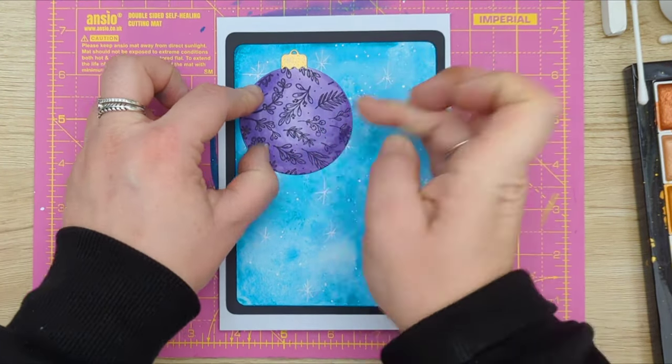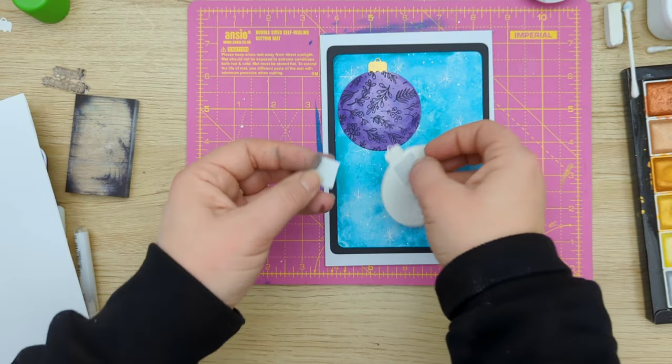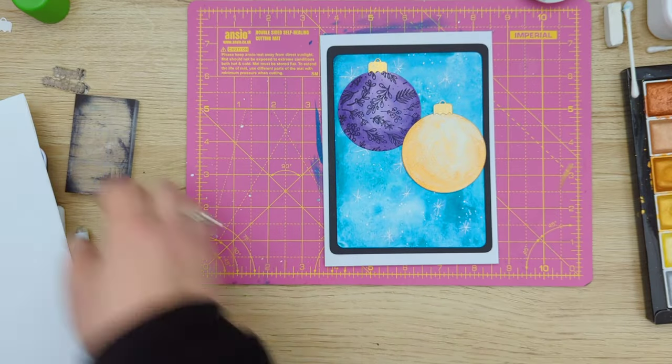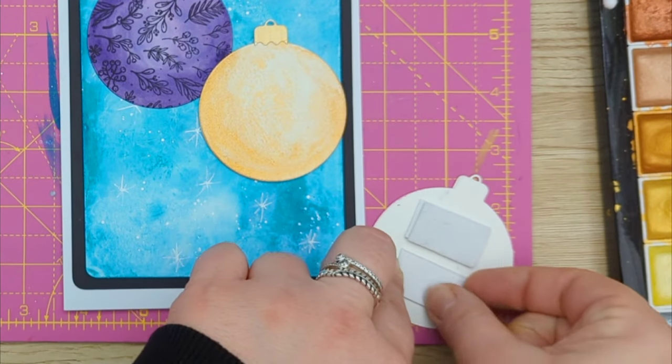I used a glue stick to attach the first bubble to the card, but for the second one I'm using foam tape in a single layer, and the third bubble I'll attach with a double layer of foam tape to create that 3D effect.